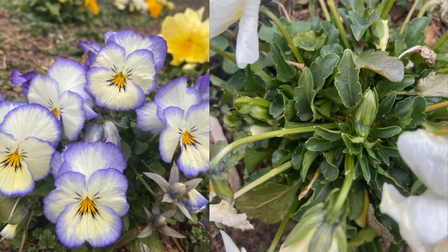Here's a landscape tip. This genus name comes from the Latin name for various sweet-scented flowers.